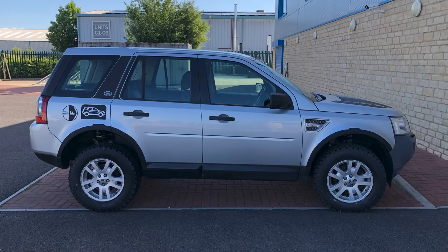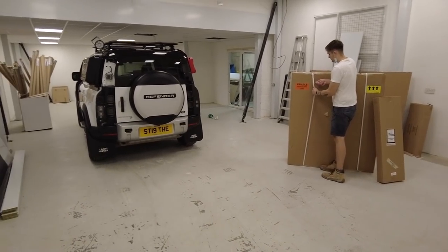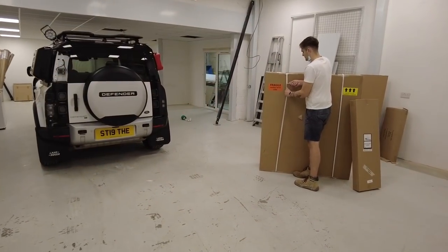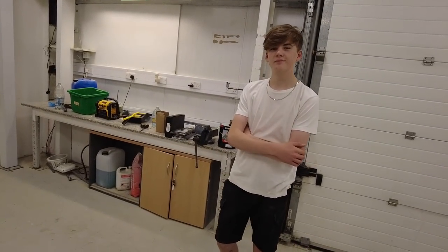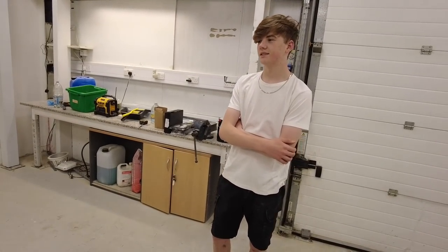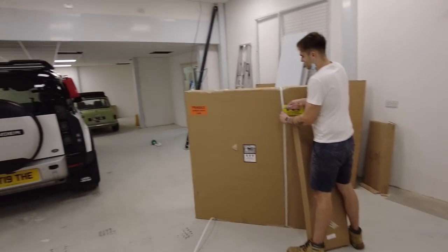At the weekend we're going camping in the Defender, so we need a tent — it's me and George going. We've got Will helping out; he's got an A-level in Film Studies, so the quality of filming is going to be better.